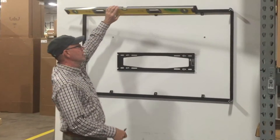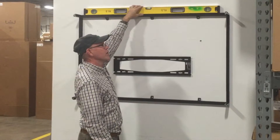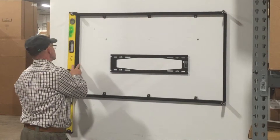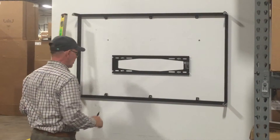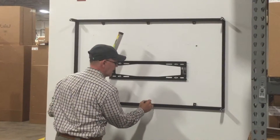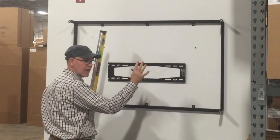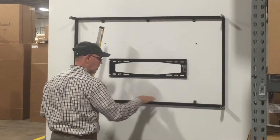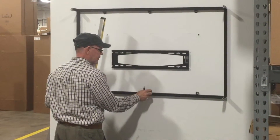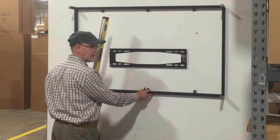Our next step is to be sure that our frame is level. We're going to take our level and put it up here — use a good long level, like a four-foot level, it's more accurate. So we check our frame for horizontal, and we're going to check it for vertical. Looks good. Now we're going to mark for our bottom leg fasteners. We're going to mark these here, then loosen these and move them out of the way, and take the frame down so we can install our bottom wall anchors before we put our screws in them. It's very important because if you miss these, you can move this frame around a little bit, and it could cause you a problem.